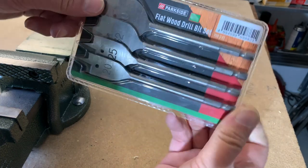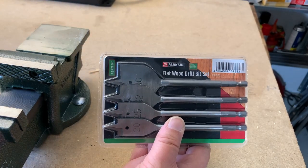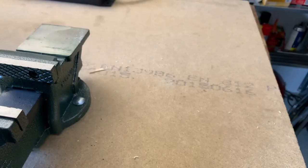Next set is this flat wood drill bit set, so let's get it open and give this a try.